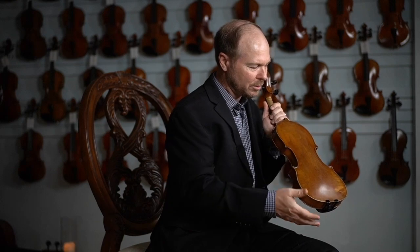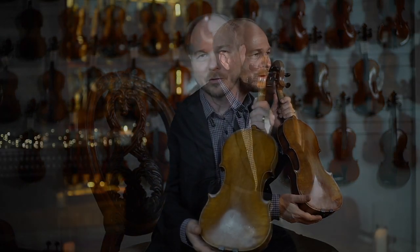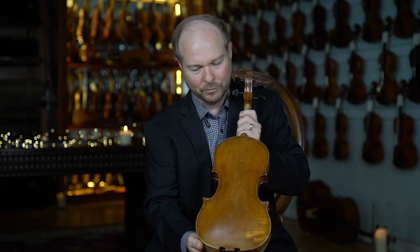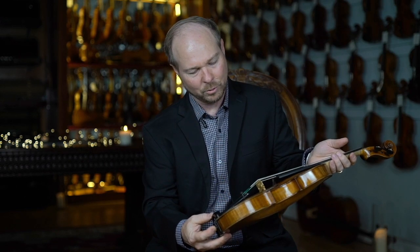That one-piece back has so many little nuances. The more you look at it, the more you refract it, the more you really enjoy this instrument. Such a beautiful piece of work here.